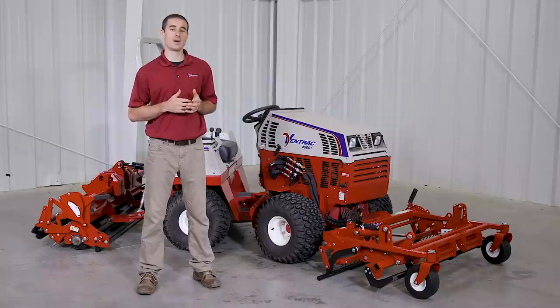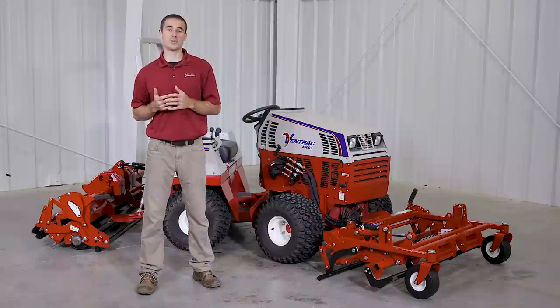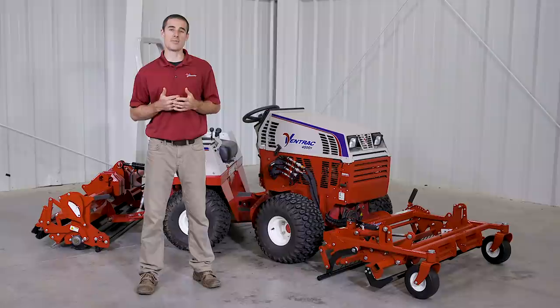Thanks for watching this video on the ballpark groomer and renovator. For more information on this attachment and others, visit our website at ventrac.com or call a local dealer for a demo.